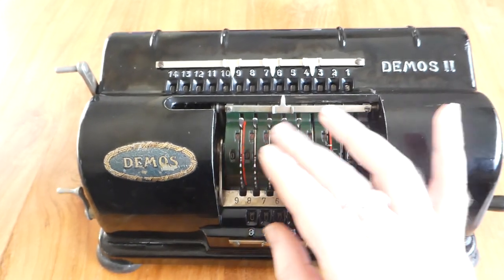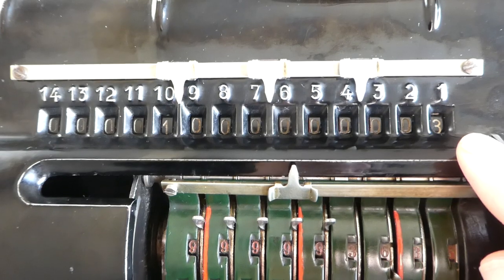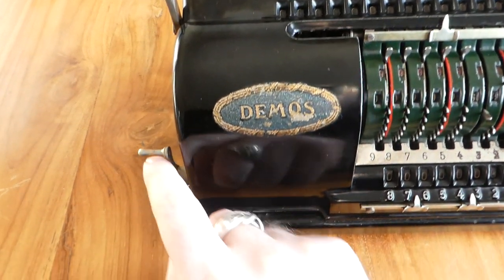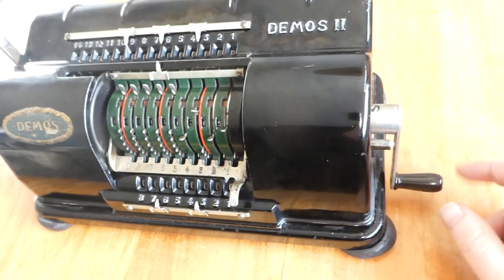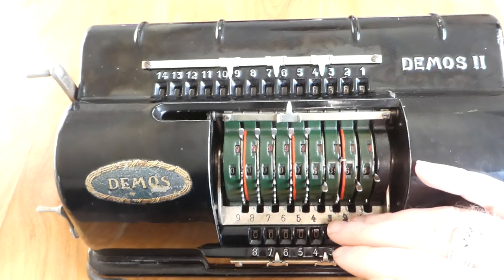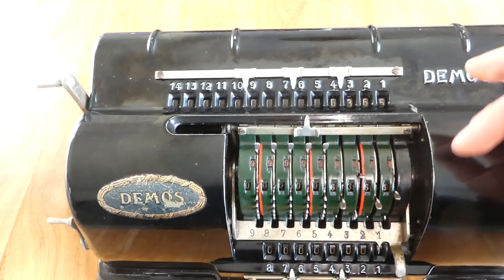You can input a number using the nine digit input register, and read off what you've entered right here. When you turn the crank, which is on this side and must be turned clockwise, it gets added to the register up here. These toothed segments move downwards and then back upwards again. During the downwards phase the whole register moves in and engages with these teeth, and on the return stroke the register moves away — that is when the carries happen.